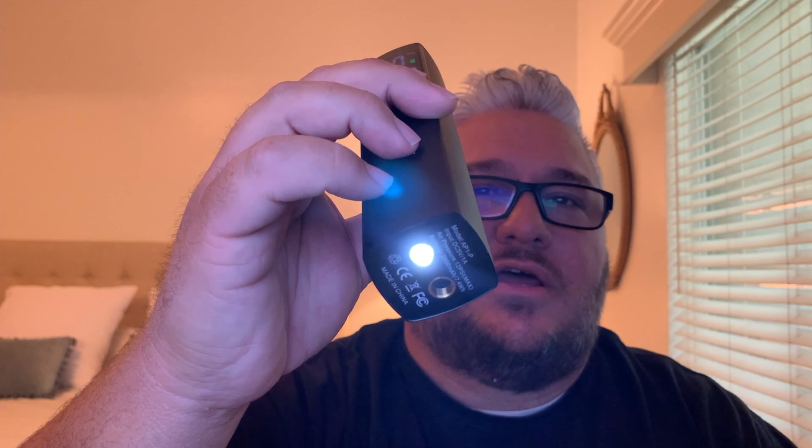It also has this flashlight on the bottom I didn't even know about. If you press the plus button twice in a row quickly, it turns it on and off.